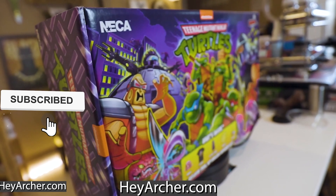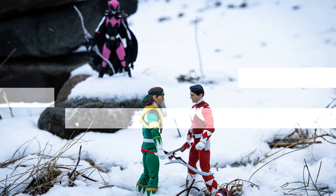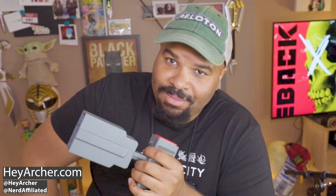Anyway, thanks for being here, thanks for watching. HeyArcher Live every Thursday at 8pm, more unboxing videos, more reviews here on HeyArcher. But don't forget to head over to Nerd Affiliated — that's the vlog series, the toy hunting series — so if you want to go on my wacky adventures while we find things like the grapple gun, you're gonna want to subscribe over there. Either way, I'll talk to all you nerds in the next video.